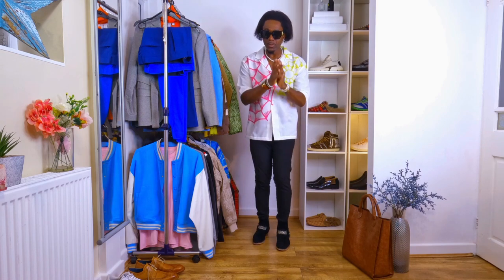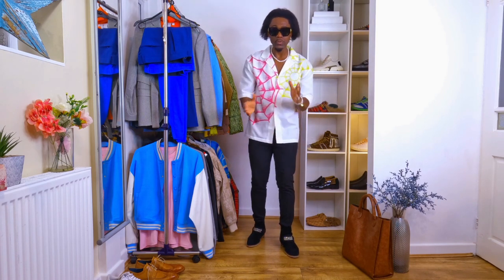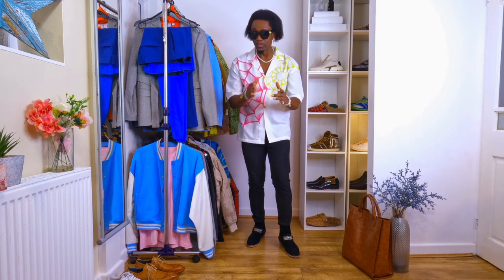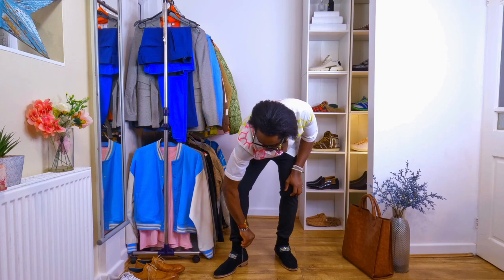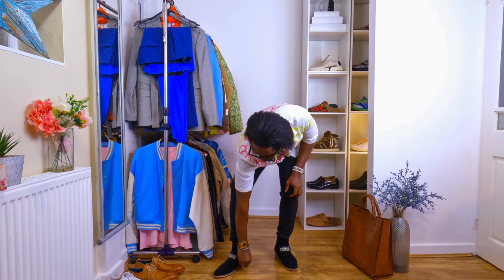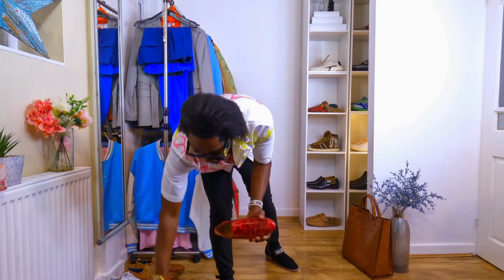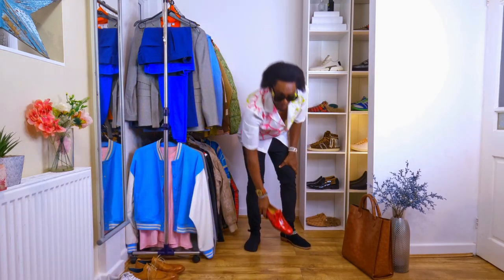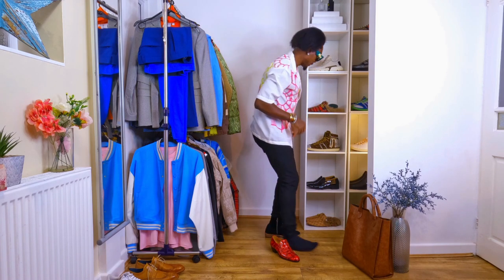Let me try the red one and the black one — let's see which one you think looks cool. I believe both will look good, but in case you have your own idea, just tell me.